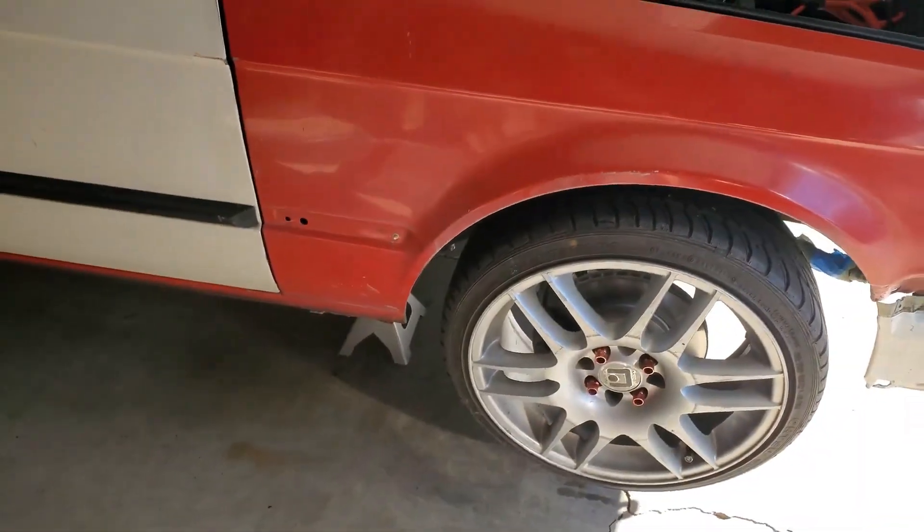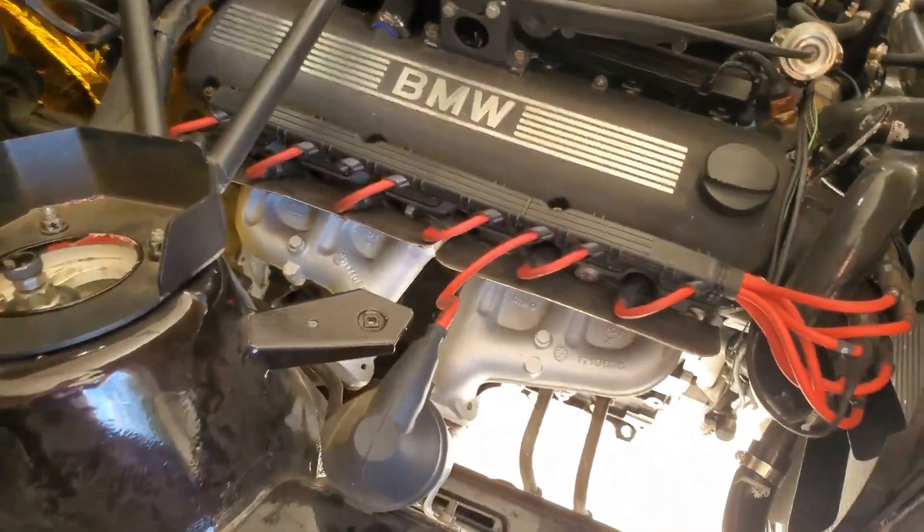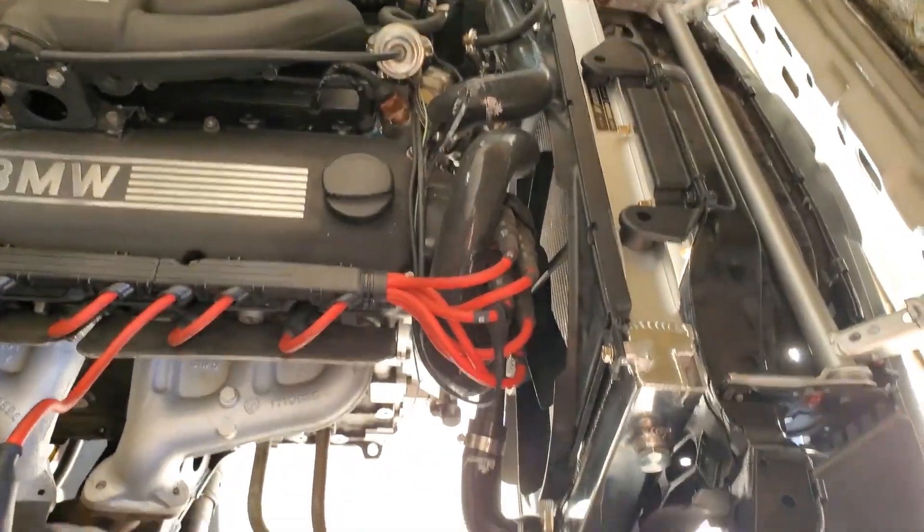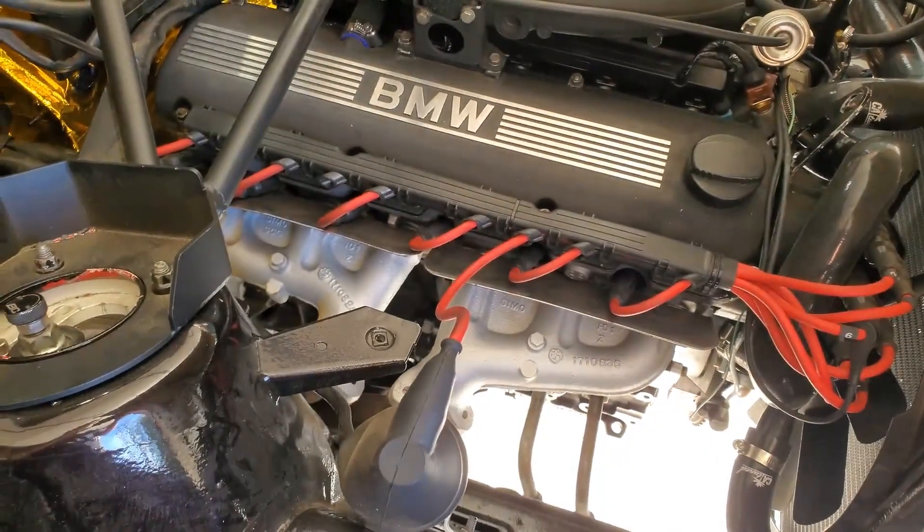I have the car up on jack stands ready to go. I drove the car on the block, let it get up to operating temperature to drain the oil, let it cool down a little bit. We'll start taking the front grille off and then drain the oil.